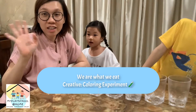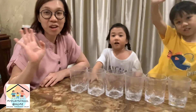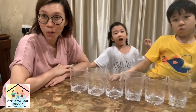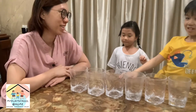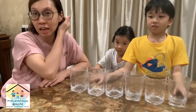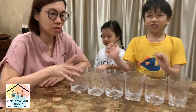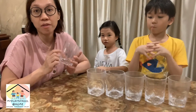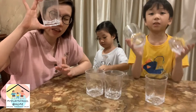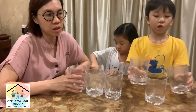Hi children, hi friends! Welcome to my place here at home. Today we are going to do some coloring experiment. What you need from home is this kind of transparent glass — plastic is best.